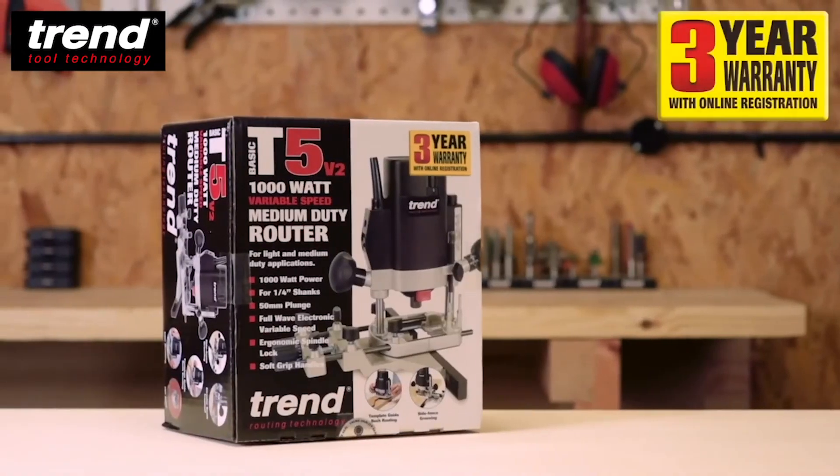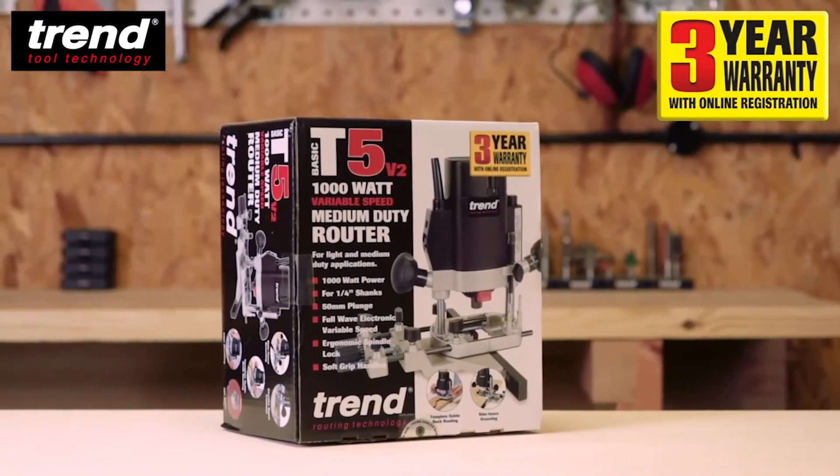The T5 is covered by a three-year warranty. Simply register online to activate.